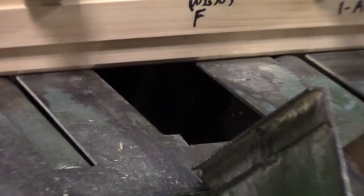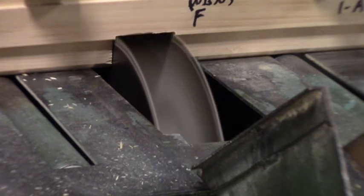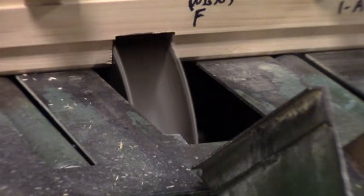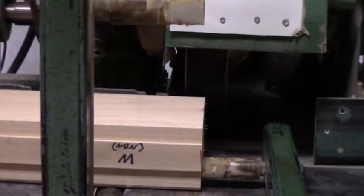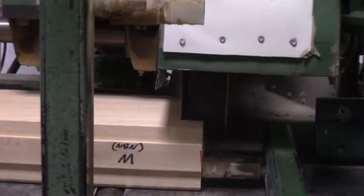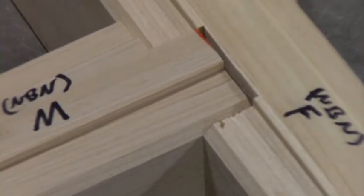In this example, a mortise and tenon corner assembly is being pre-cut. A dado blade removes the portion of the log, thus creating the mortise or the pocket component. Next, similar specialty equipment is utilized to create the tenon or the tongue element of the joint, typically used when the joining pieces are connected at a 90 degree angle. In its basic form, the mortise and tenon corner is both simple and strong.